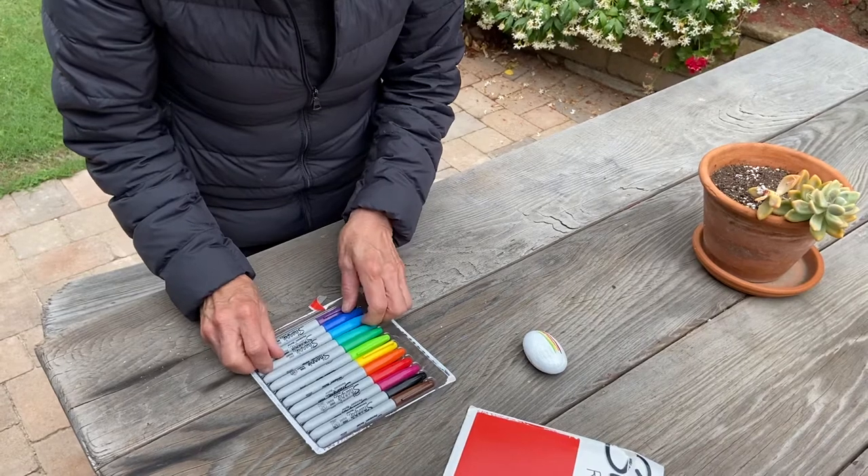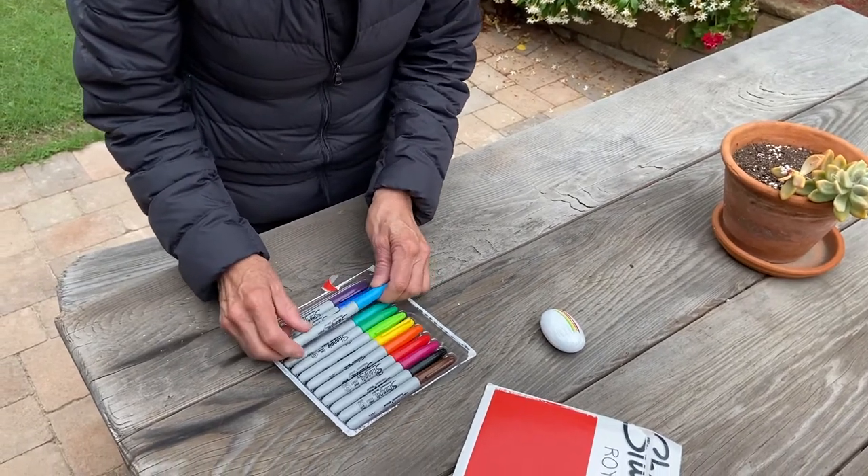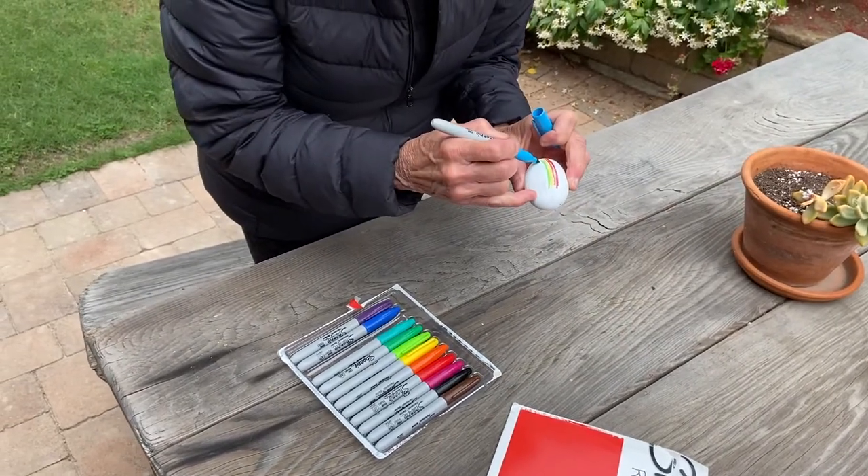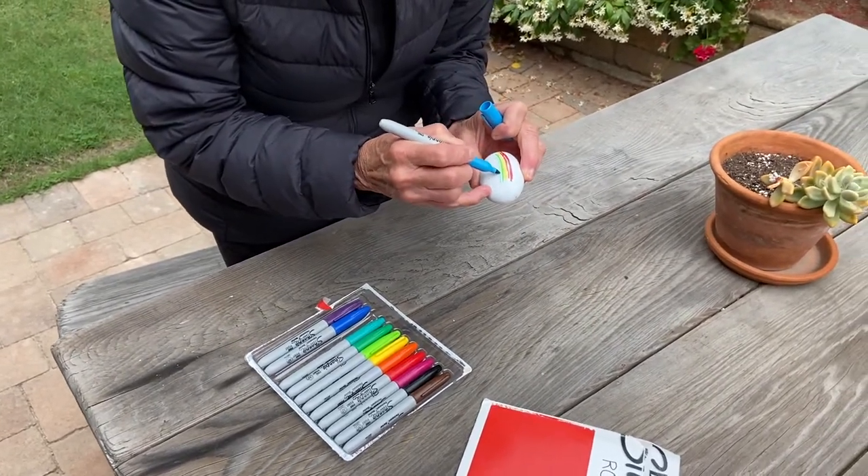Our blue. We have two blues to choose from. Blue — very pretty blue.